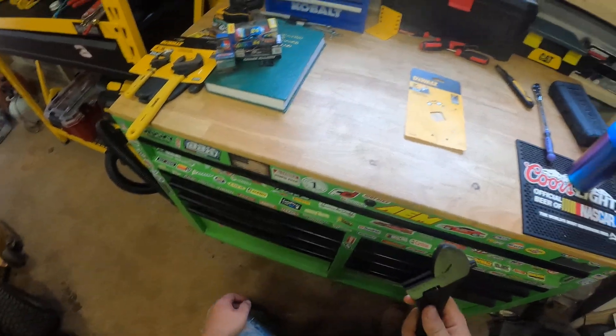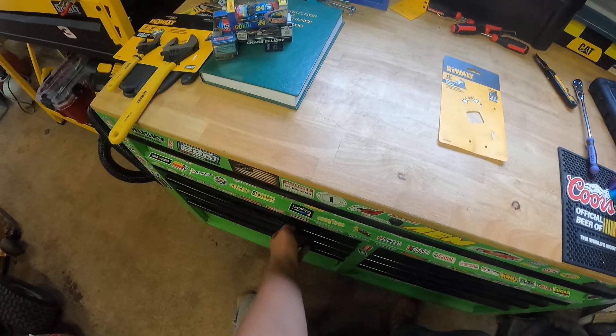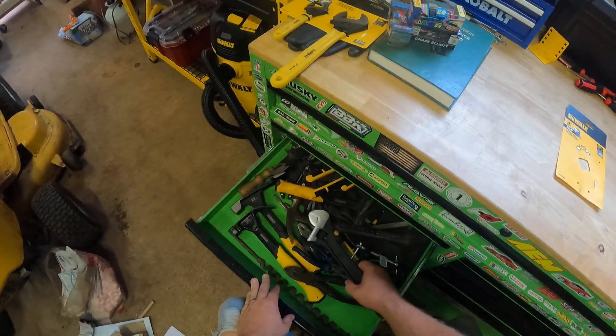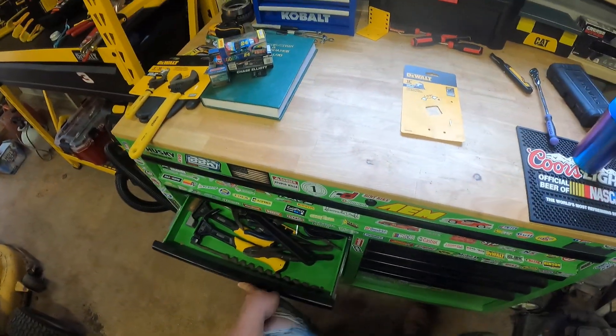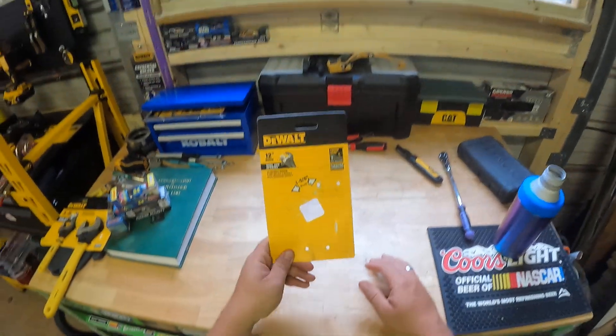That tough coat paint will help out a lot with rust, and you still get your lifetime warranty, so I can just take it back to a DeWalt store — though I have no idea where there's one in Georgia. It's gonna go right here. I need to organize this when new stuff comes in, so let me know what you guys think.